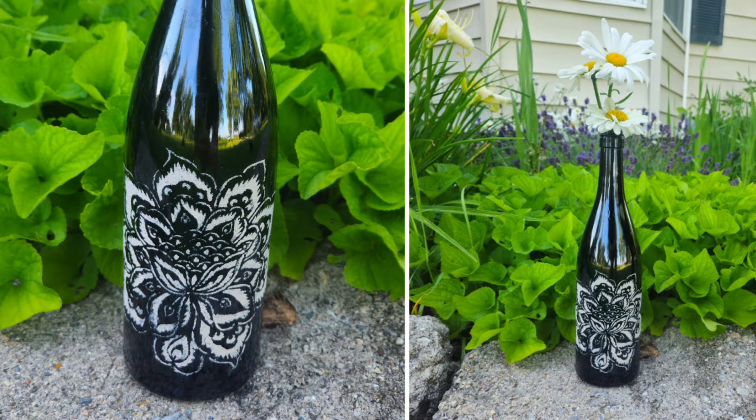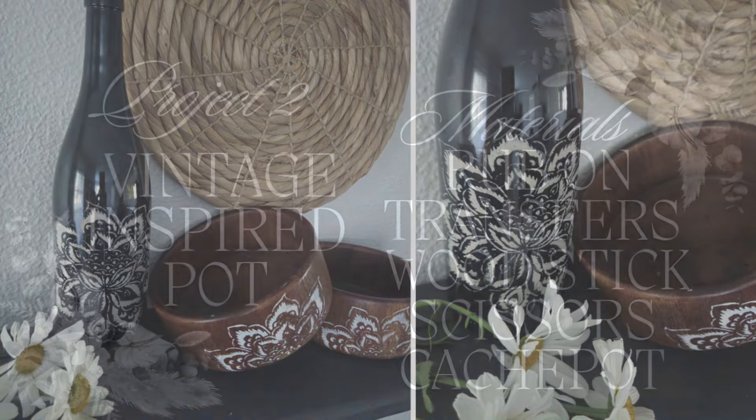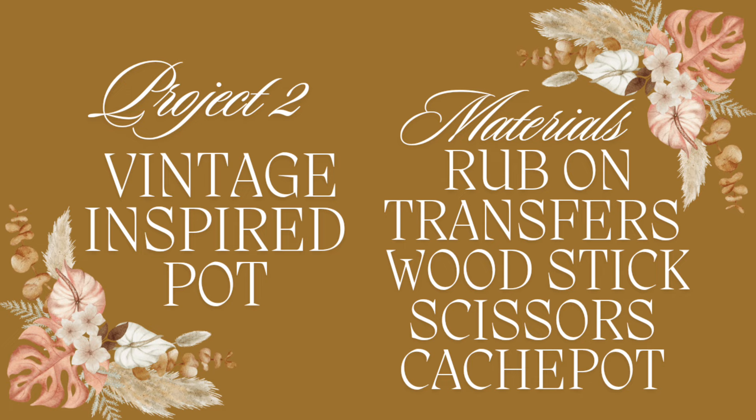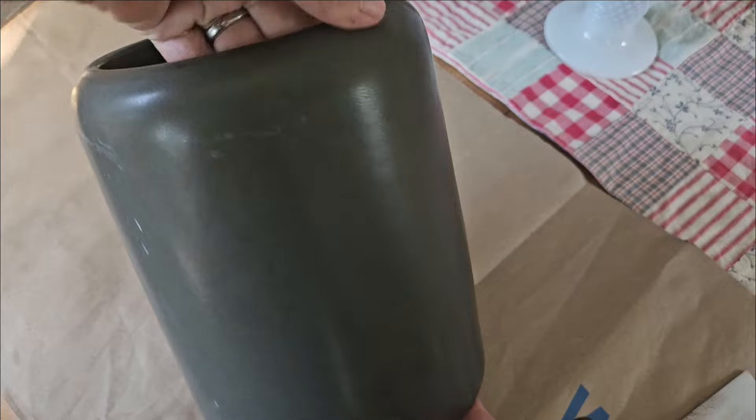What is your favorite brand of spray sealer? Mine would definitely be Krylon, and Rustoleum as the second choice. For project number two, you'll need rub-on transfers, a wood stick, a pair of scissors, and any type of pot.